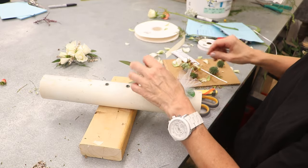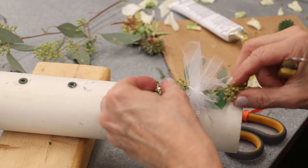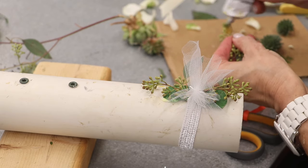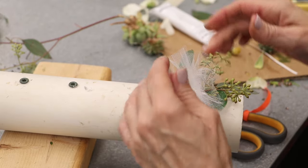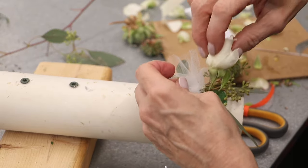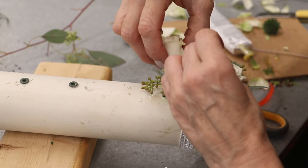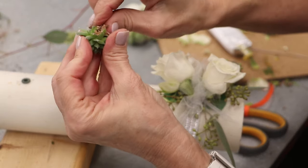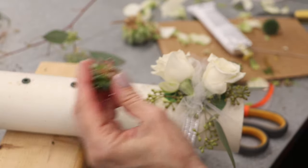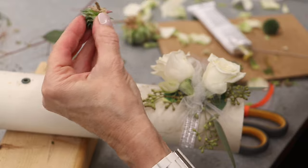I'm going to use this beautiful seeded eucalyptus, little baby succulents, and some white roses.